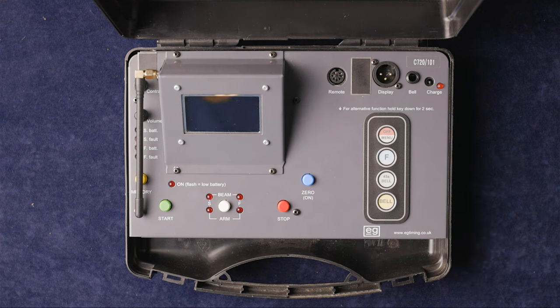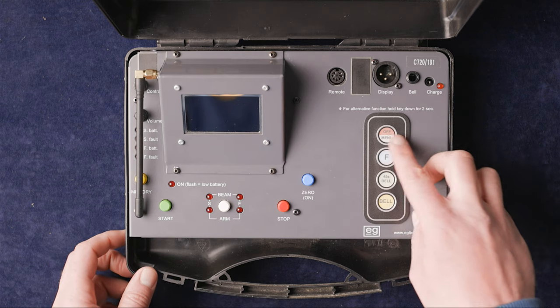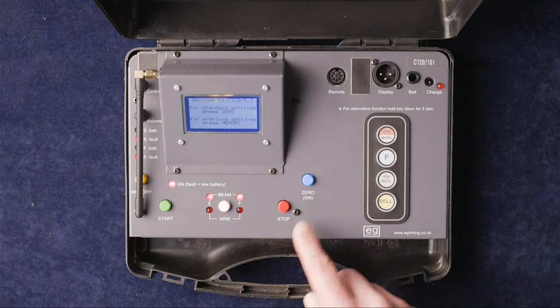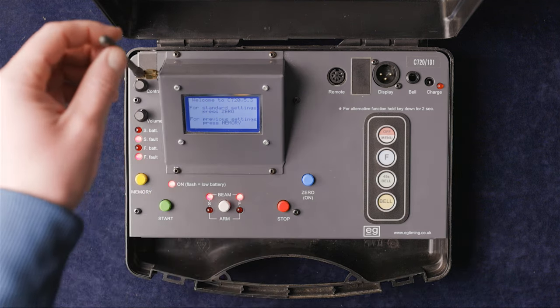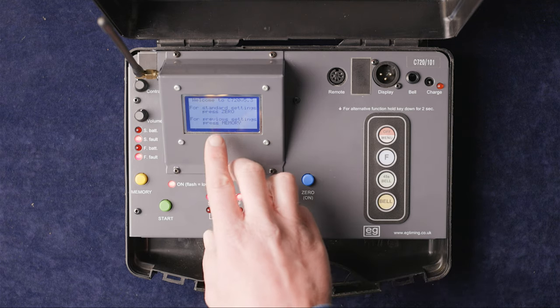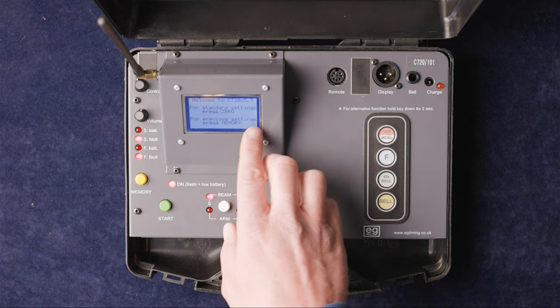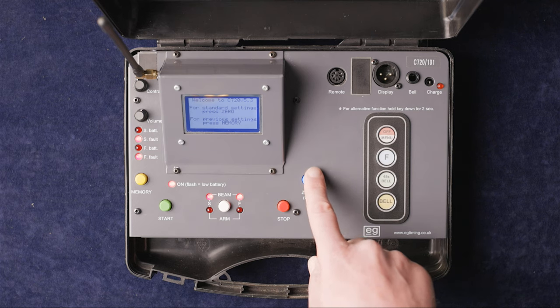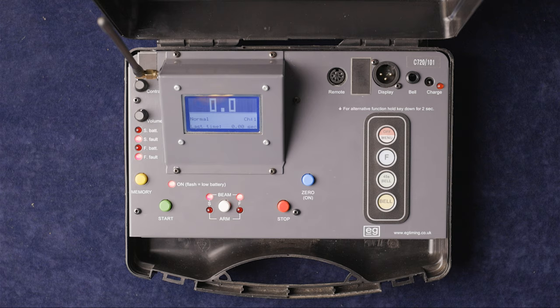We're going to power this one up by pressing the power-on button, which is zero, and raise the antenna. On screen we can see 'standard settings: press zero' or 'previous settings: press memory.' We'll press zero to start from the default position and open it up on its basic setup.